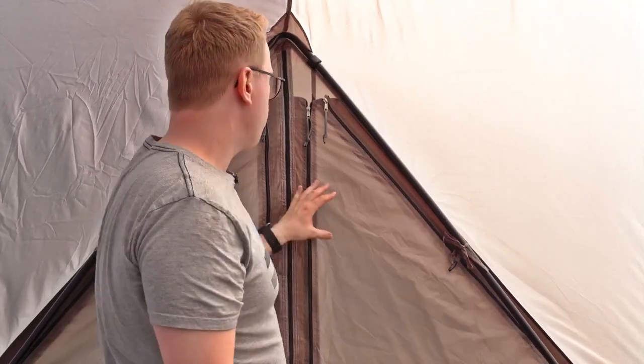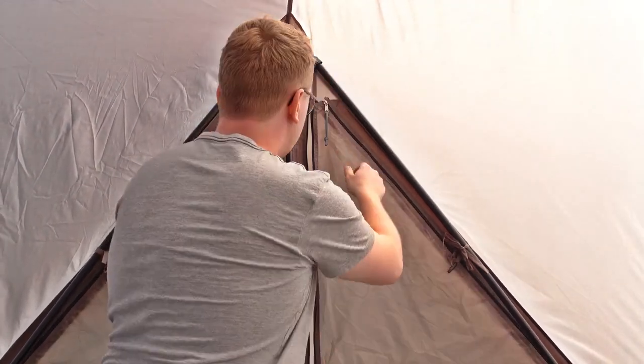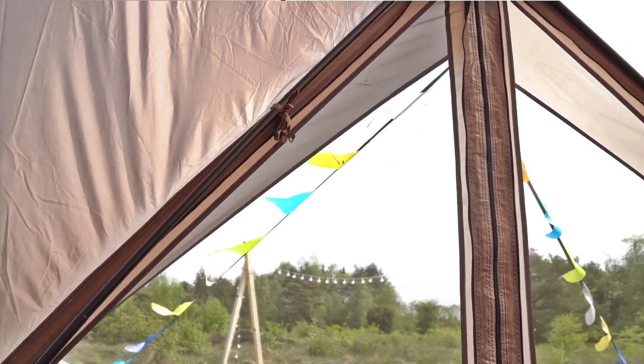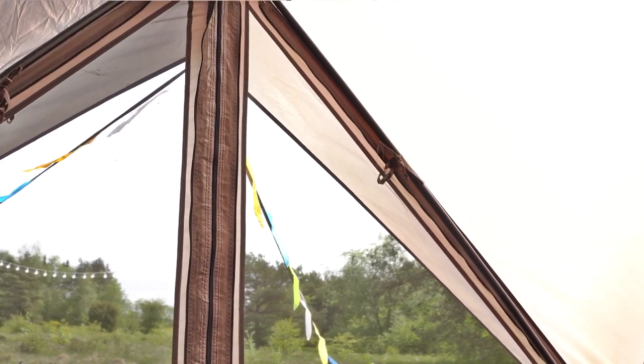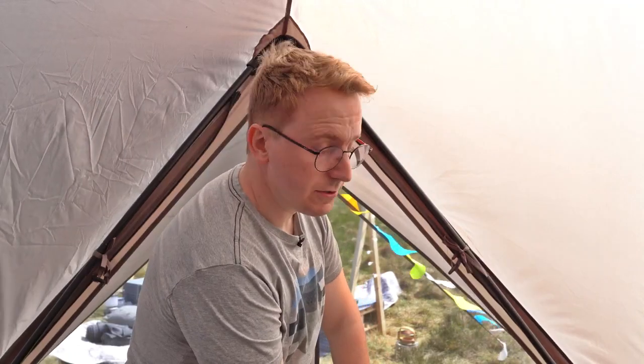The front door comes equipped with two different panels, which are zip-up curtains. This means that you can zip them up for more privacy, but you can also zip them down to allow a lot more airflow into the cabin while keeping insects out. These zip-up curtains can also be rolled up to create a more open and pleasant view inside and outside your tent.